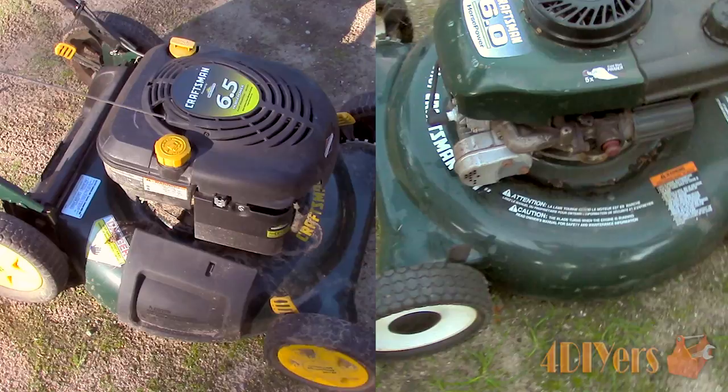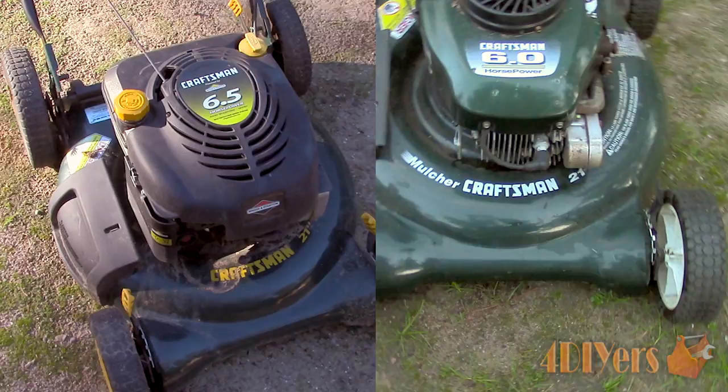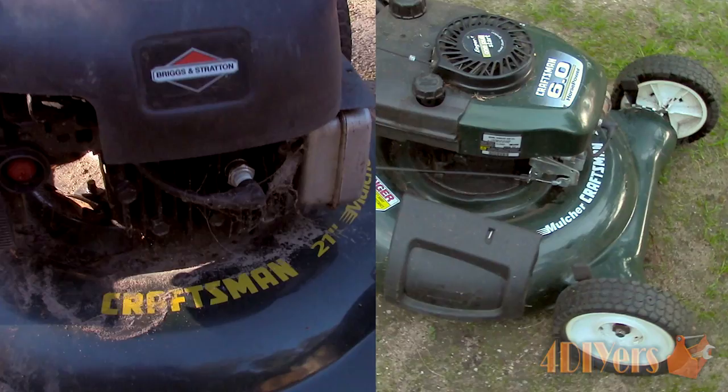Hello viewers, 4DIYers here with a continuation of my buy and sell lawnmower video series. In this particular video I will be doing a demonstration on how to sell these two lawnmowers. Do you have a friend who is interested in DIY projects? Be sure to refer them over to my channel.